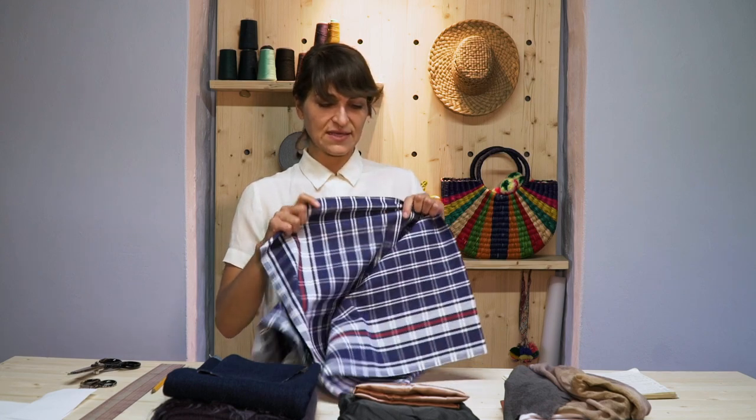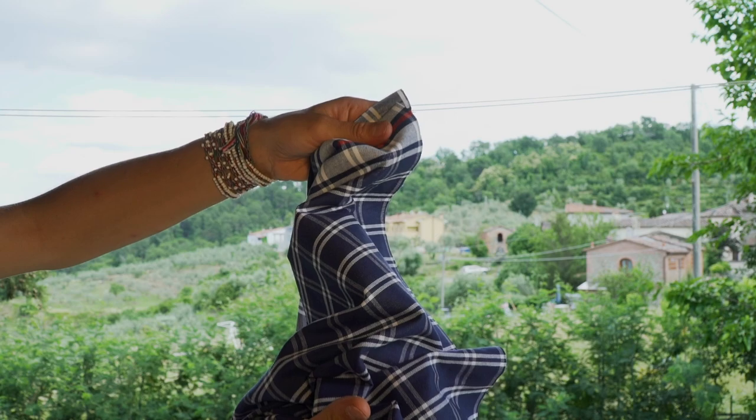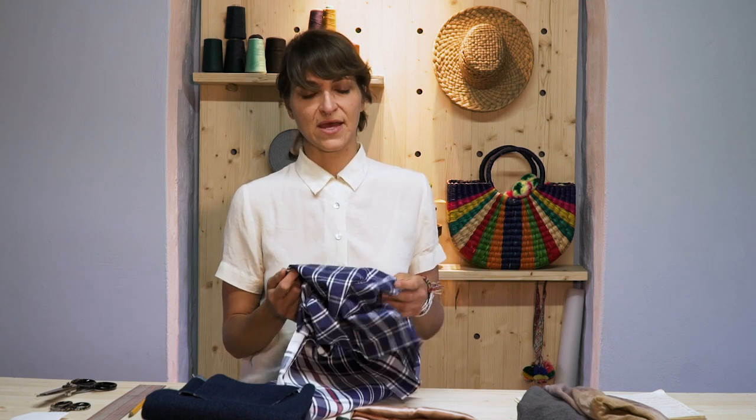Now we're going to get into how to specifically wash each fiber, starting with cotton. Cotton has sizing, which we talked about — it's very stiff, and after pre-washing you'll see that a lot of the sizing comes out and it becomes softer. I would wash cotton in warm water, and then put it in a warm or hot dryer. I'd rather my final garment not shrink at all after I finish a project, so I want to get as much shrinkage out of the fabric as possible before I sew.